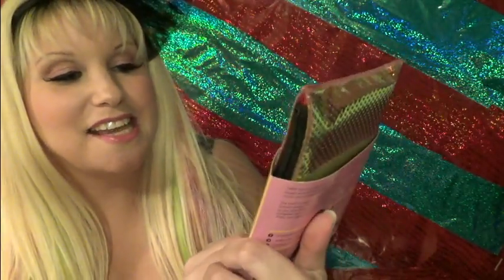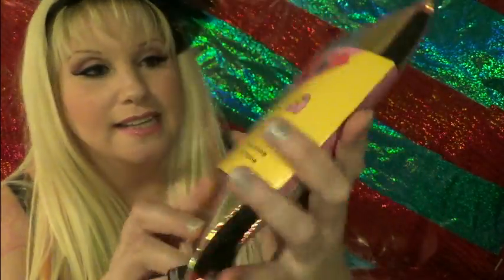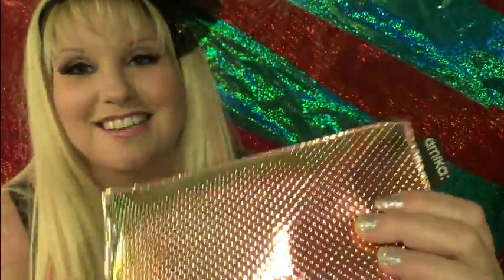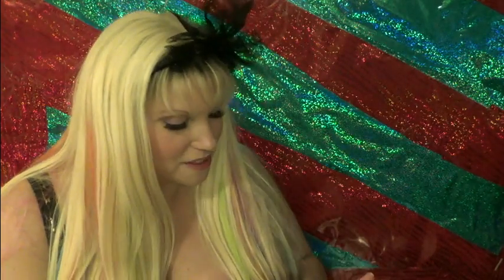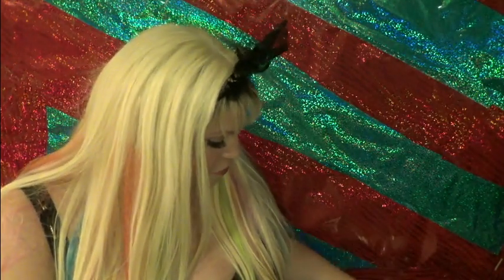Then I got this by Amika — it is a Mighty Mini Titanium Styler Flat Iron. The flat iron itself is just pretty basic pink, like the picture. But what's cool is the container it comes in — it's all duochrome, pinky green with a really funky metallic color. Just a pink mini travel flat iron.